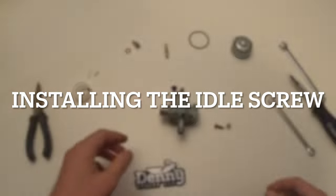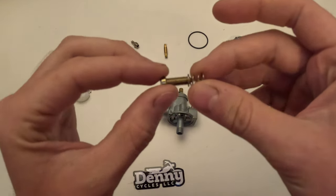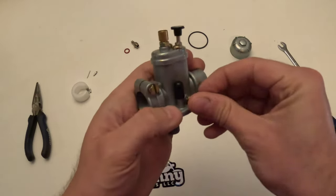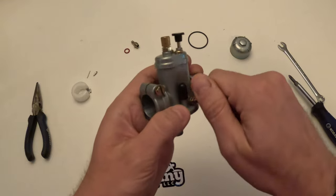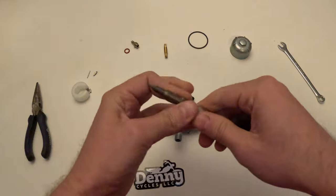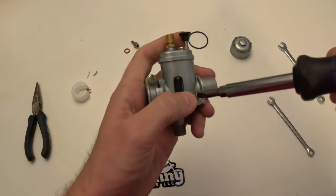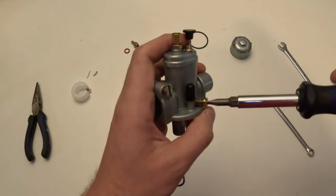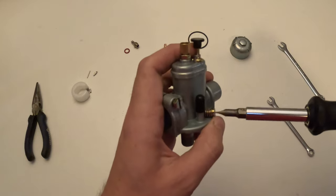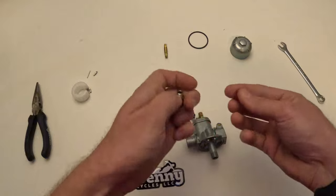We're going to start on the bottom by reinstalling the idle screw. This is fairly easy — the spring just slides on the screw and then it just screws in right here. You can adjust this once you get it on the bike to determine how you need your idle to be set. That black button to the left is called the bing button — if you press that it'll fill the float bowl with gas, so if you run out of gas it's a pretty handy little trick.